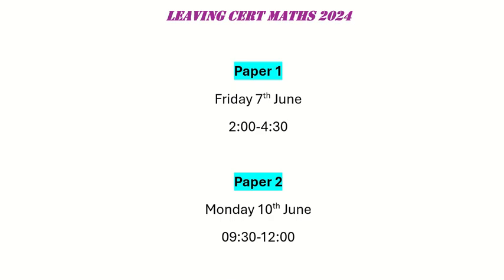Paper 1 takes place this Friday 7th of June at 2pm, and Paper 2 takes place on Monday 10th of June at 9.30am. Both papers are 2.5 hours in length.